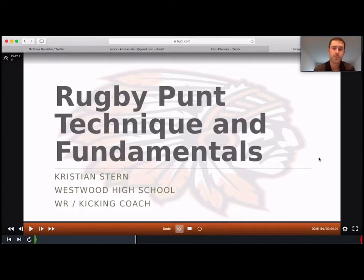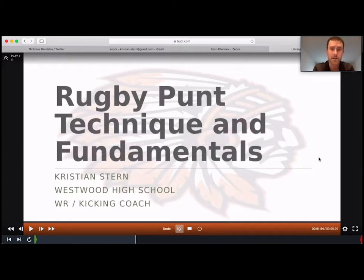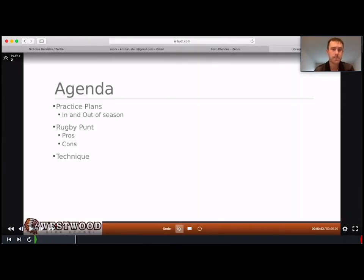What I'm going to talk about today is rugby punt technique and fundamentals. This is something that a lot of teams have to resort to — just to have a traditional straight-ahead punter, some guy that can get a perfect spiral and get the hang time. That's why most guys go to a rugby punt. Here at Westwood this year, we had to use a rugby punt because we don't have a traditional punter. I'm going to go over in-season and out-of-season practice plans, the rugby punt in general, pros and cons, and then the technique.